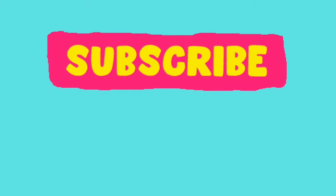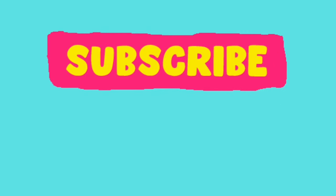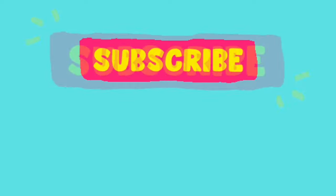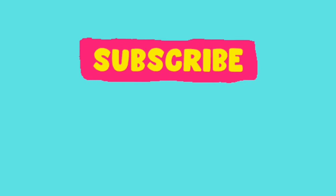Thank you so much for watching. I invite you to subscribe, as I have been gardening for over 40 years and have a lot to teach, show, grow, review, and experiment with — and my favorite, a specific variety, everything deep dive. So let's try new things together, mix it up, and have a glorious day.